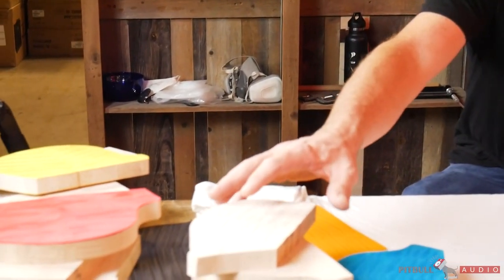I brought a bunch of scrap pieces from actual private stocks — different kinds of curly and quilted maple, east coast and west coast maple — so we're going to go through and see how stain takes to them and what you do to get the stain to do what you want.